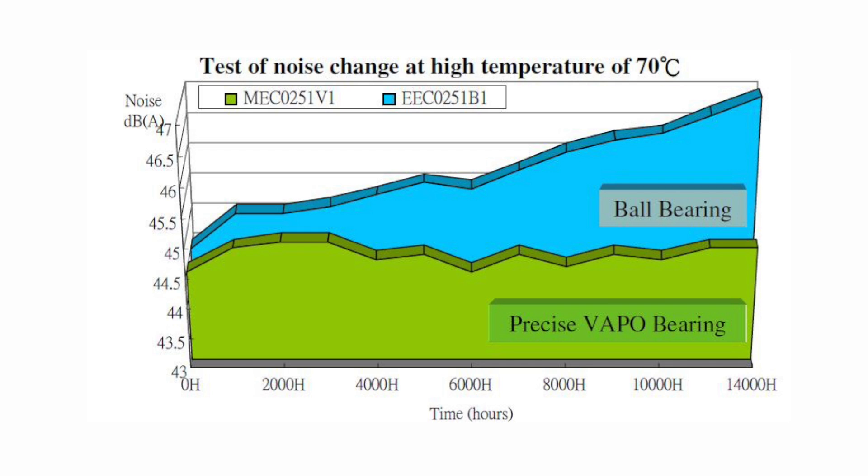This illustration demonstrates the increase of noise level on a bearing fan as the hours of operation extend, while the noise level on the precise vapo bearing fan remains constant.